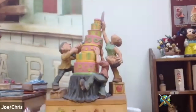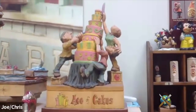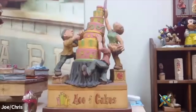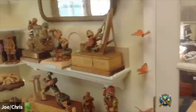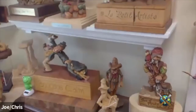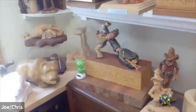This is one of my larger pieces called Ace of Cakes — you guys remember that television show on the Food Network. One day I decided I'm going to carve an Ace of Cakes carving. Here's some other carvings I've done. This was in one of our CCA books.